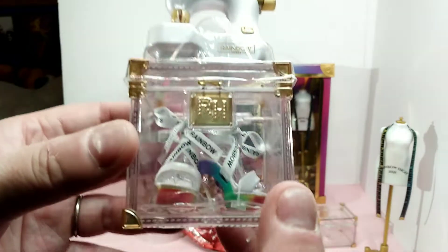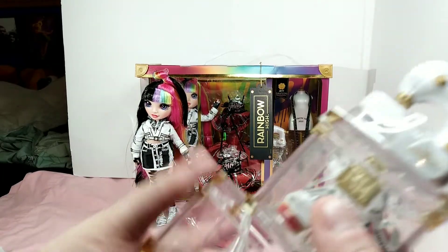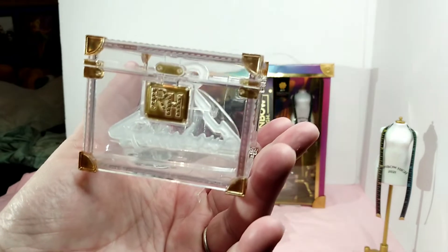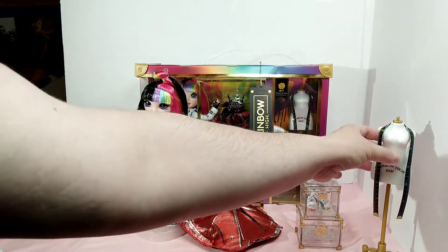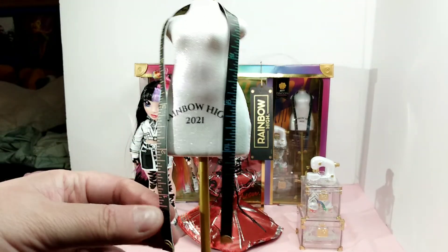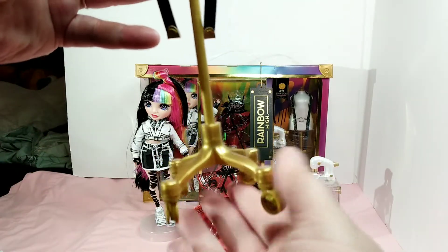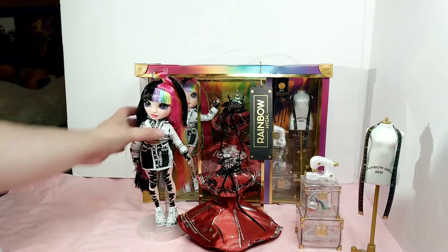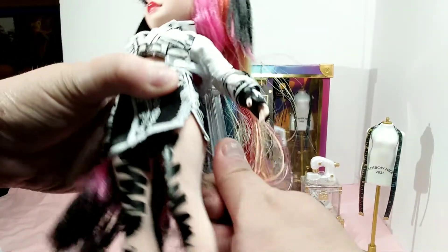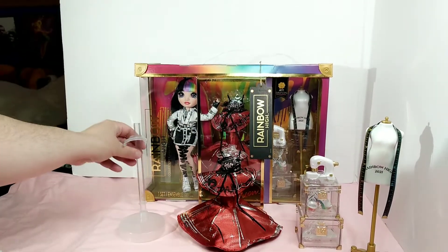Her shoes are inside here — her second pair of shoes. I may leave them like that for a little while. Here is the second box, which I put backwards. It has a hanger in it too. I like these little accessories — they give you a little something extra. Here's her little mannequin with her tape measure on it, which is rainbow, and it says Rainbow High. It's got little wheels on it and they do roll, so you could roll them across the floor for play time or a collection. She comes with her clear Rainbow High doll stand — I love it, I use them.